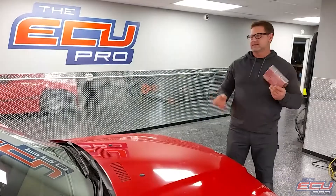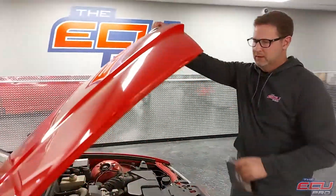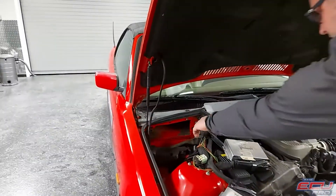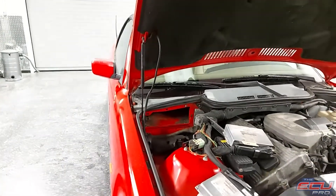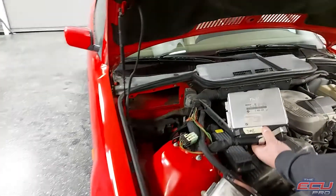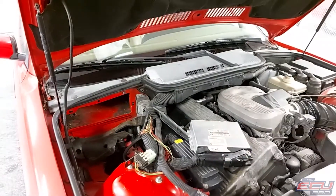To remove the DME, take the key out of the ignition and pop the hood. In the left corner, there's going to be a black box with a cover on it. Take the cover off and you'll see two computers. One is the transmission computer — it's the smaller one and will not say DME on it. The one you want is a little bit bigger and will actually say DME, printed on the case.